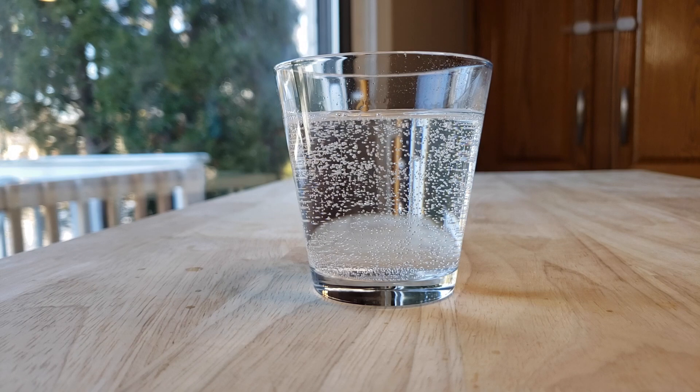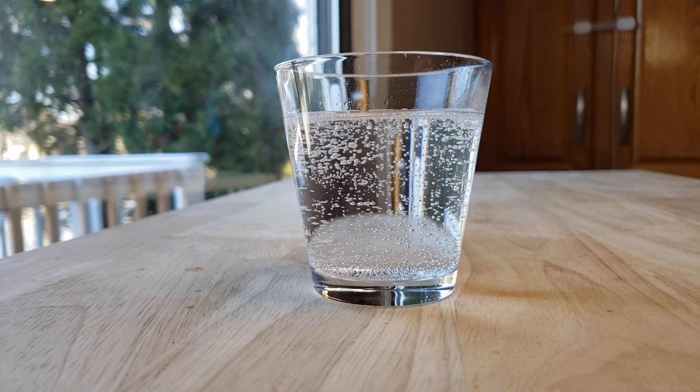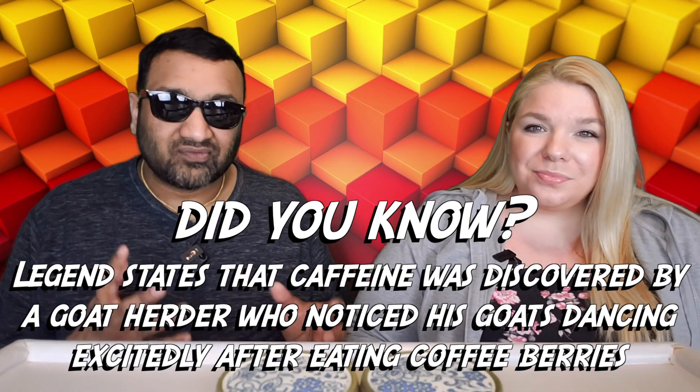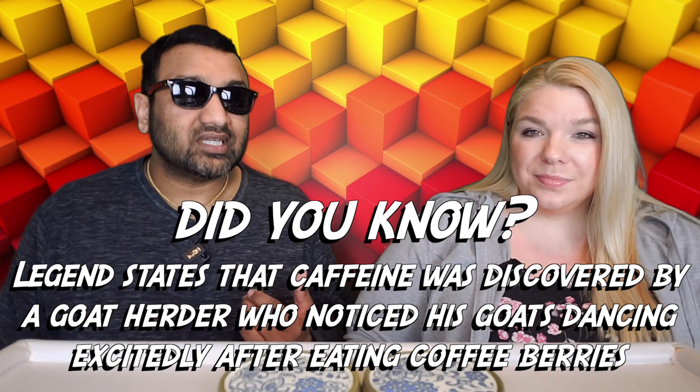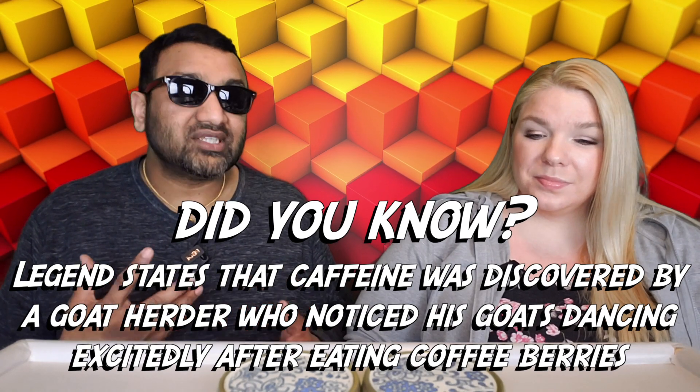A lot of energy drinks have fake sugar and they taste very sugary in a weird way — it's not real sugar, so it's sweet but it just feels like they squirted some syrup in there. I would describe this one as a sour citrus, but thanks to the real sugar it really works. Thumbs up for me.